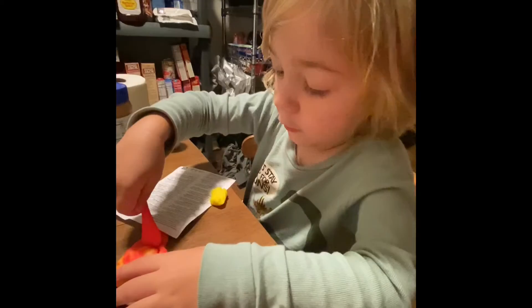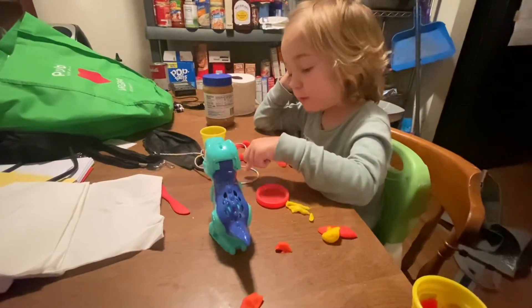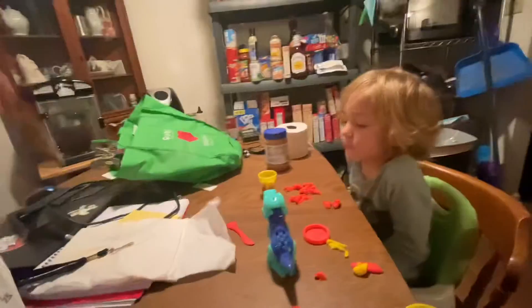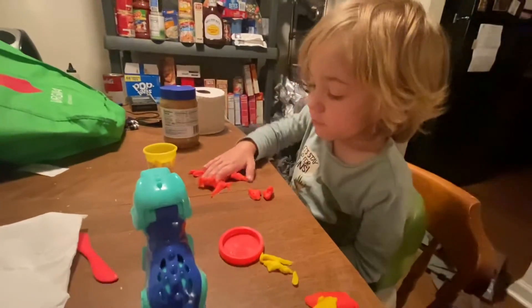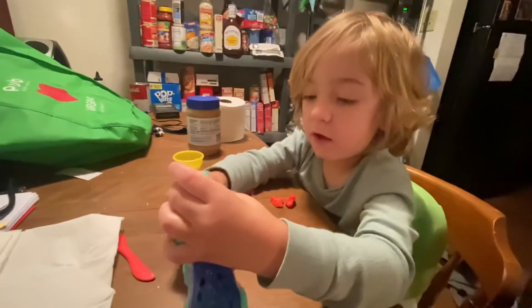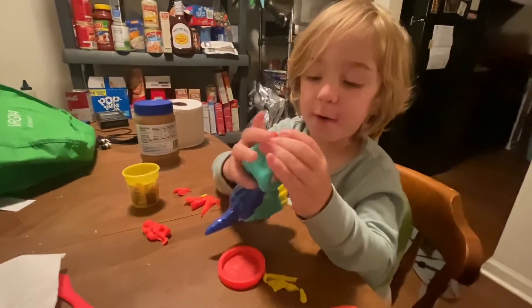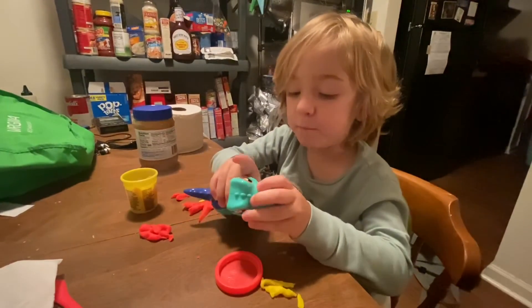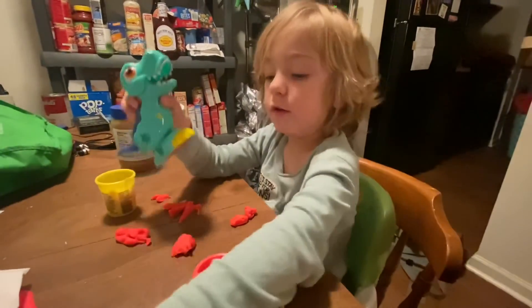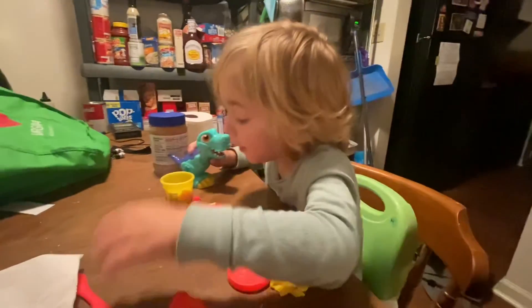All right guys, thanks for watching, bye! Look at this — out the way. We don't eat it, that's dinosaur food, not RJ food. You eat bones too? You must be really hungry — hungry dinosaur! See you!